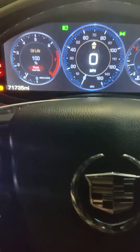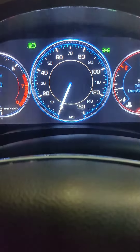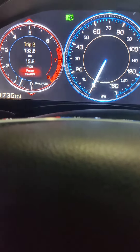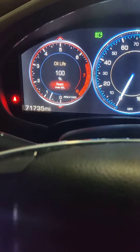It would pop up on the service screen, then you go far left and scroll until you find it. You scroll with the button right here — the select button. There's the oil life.